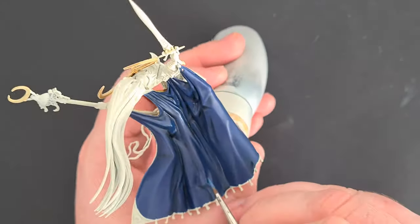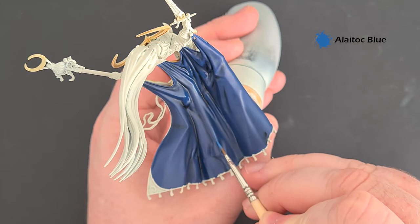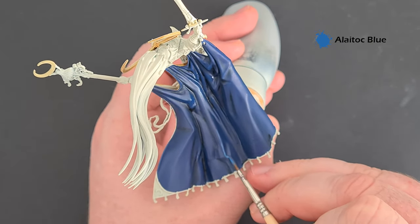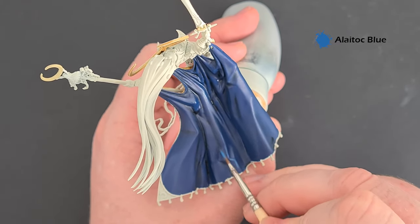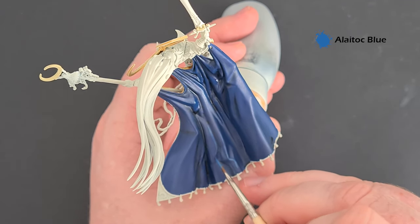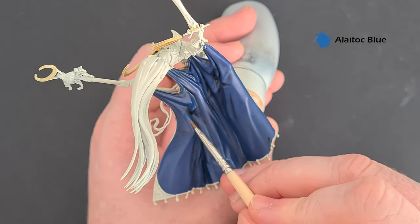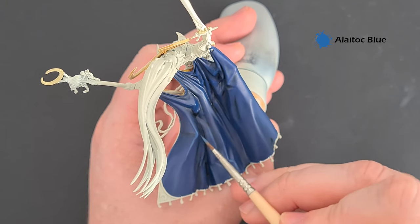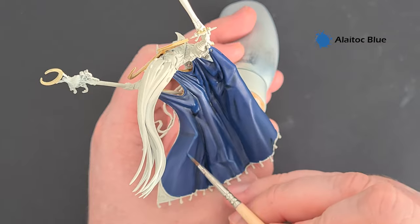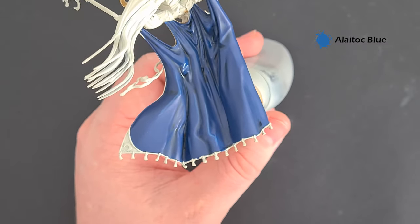Let's start highlighting the blue. The colour we're going to use is Altdorf Guard Blue — we're just looking to use the tip of the brush to get a nice smooth highlight, working our way down those raised edges. Nice and easy, nice and straightforward — just gives a nice little bit of detail on there. Work your way around all those folds, get those highlighted, and we'll pop a little sharp highlight on there next.